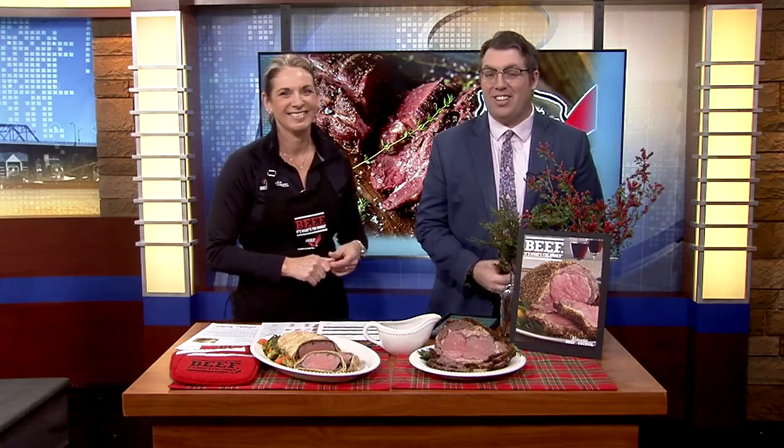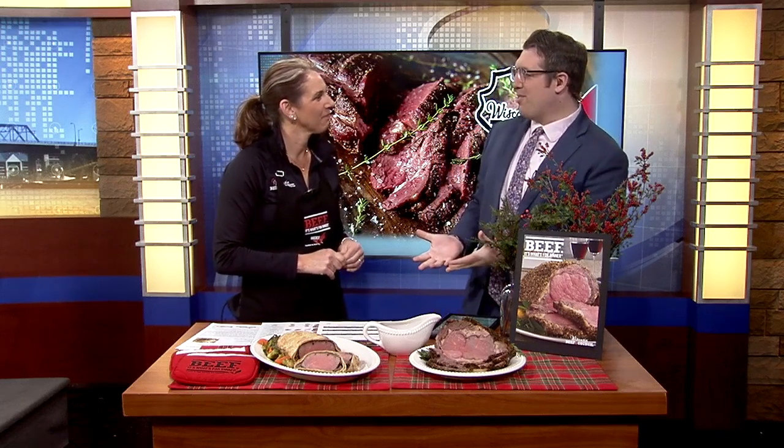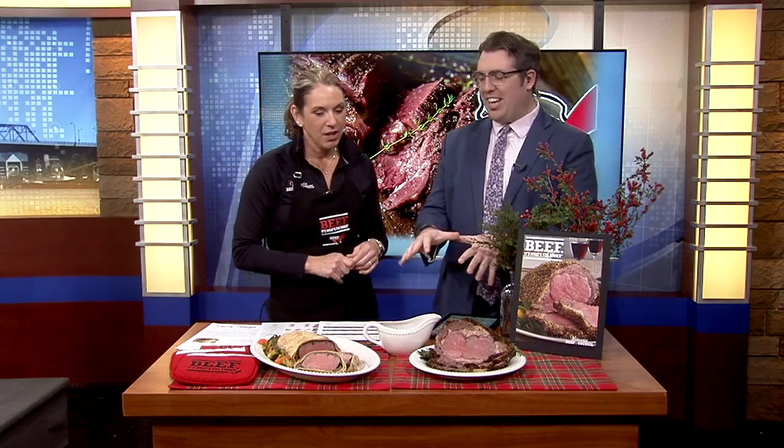All right, thanks for that, Crystal. With the holidays getting closer and closer, this morning we're learning how to make beef the centerpiece of our meals with the help of Angie Horkin from Wisconsin Beef Council. Good morning, Angie. Good morning. So what do we have going on here today?